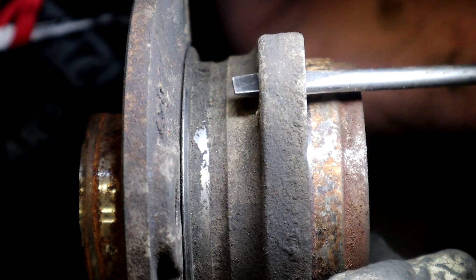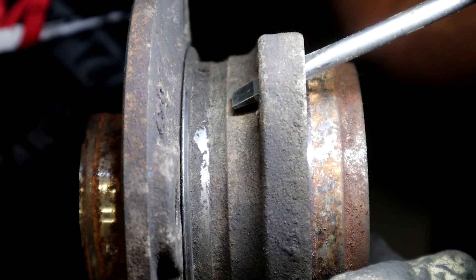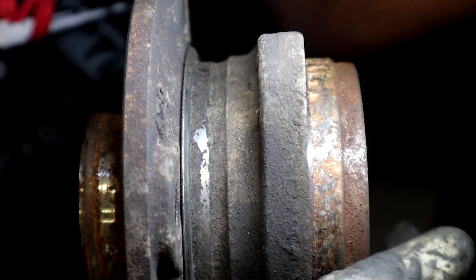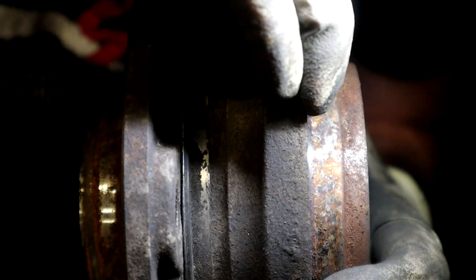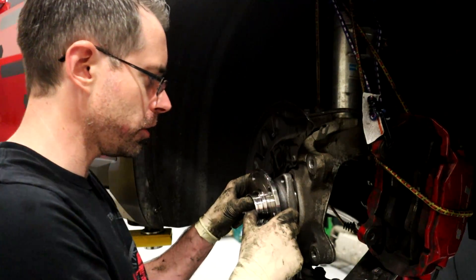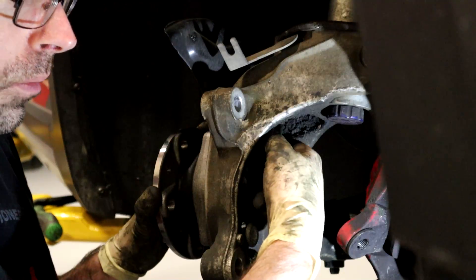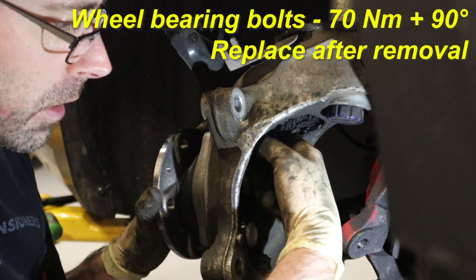We can see here very slightly — I can actually feel it in the wheel bearing when I move it — and using a screwdriver here to move it back and forth, you can see right there the play that we had in our wheel bearing. Now that our hub's all cleaned up, we are going to install our wheel bearing. It should just sit in there like that, and then we're going to thread the bolts in from the back. We're going to include the torque specs for these on screen so you can tighten them up when you're done.